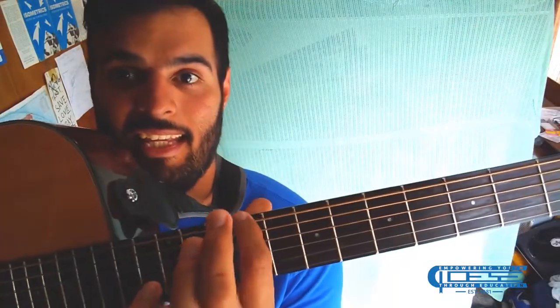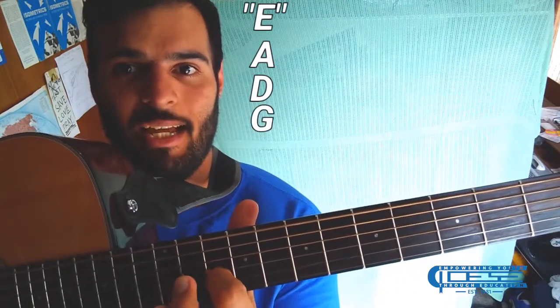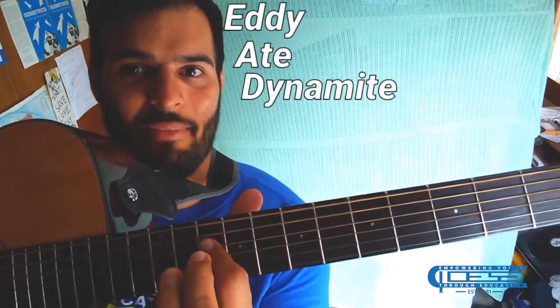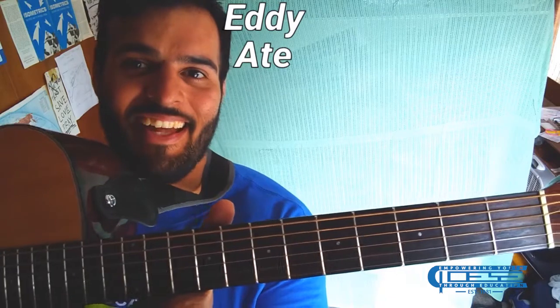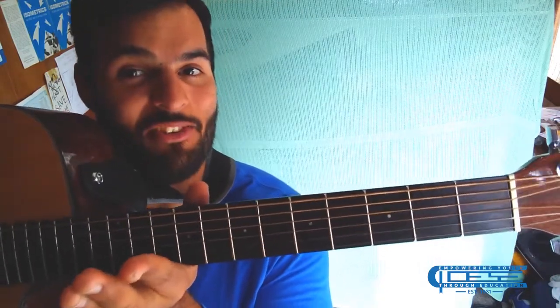So how do we go about memorizing that order? E, A, D, G, B, E — Eddie ate dynamite, good bye Eddie. That's the way to memorize standard tuning when you're putting your strings in order and knowing how to tune it.